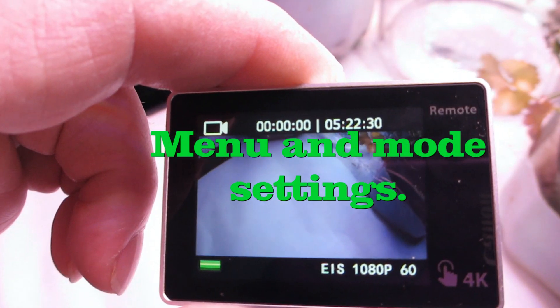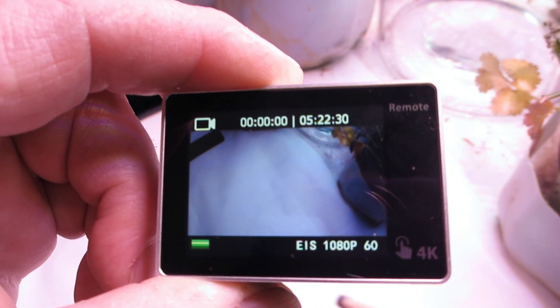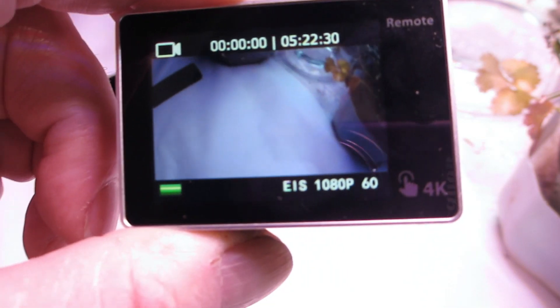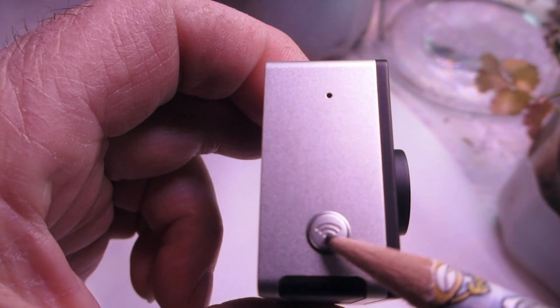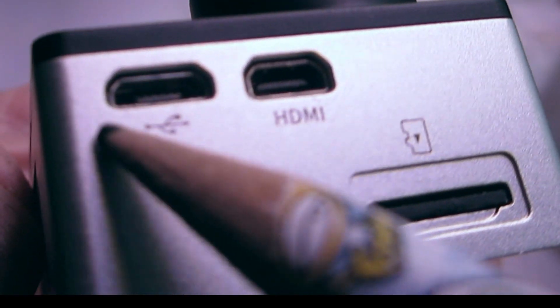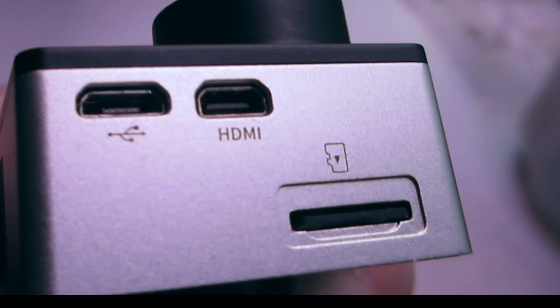So real quick on this second camera: that is the amount of time that's gone since you are recording. The bottom part tells you what you're recording in — in this case it's EIS 1080 at 60 frames per second. That green bar there is your battery. Now here, as I pointed out earlier, just press that if you want to connect to Wi-Fi. I think that might be a microphone in there. On this side here you've got the SD card, HDMI port, and we've got the USB port there, which you can use to download photographs or video to your computer.